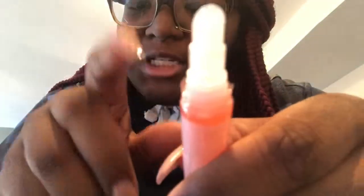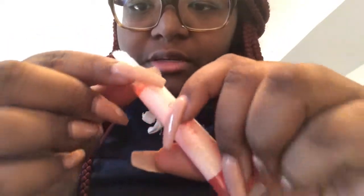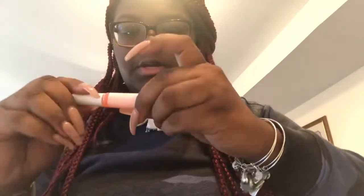This is the bristles that it has on the end. I thought they'd be kind of hard but they're actually like rubber — they're really soft, so that's cool. And it has little holes that you can kind of see, where the product seeps through so it comes out during application.